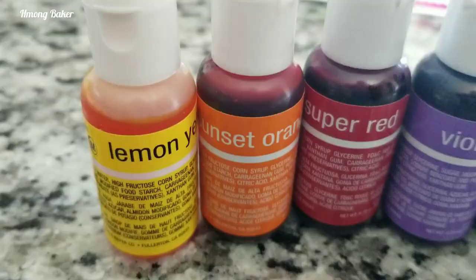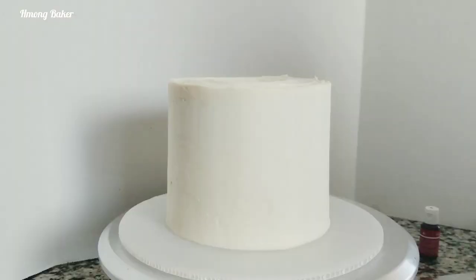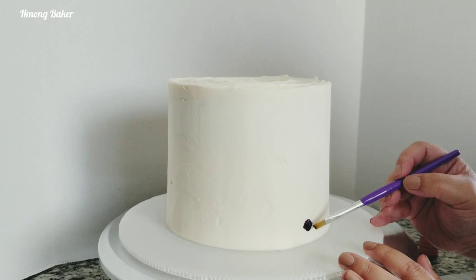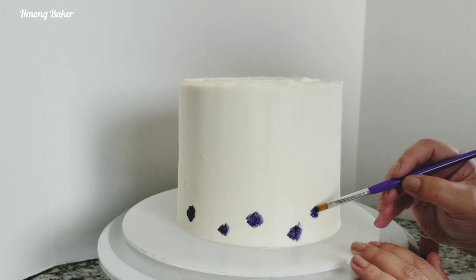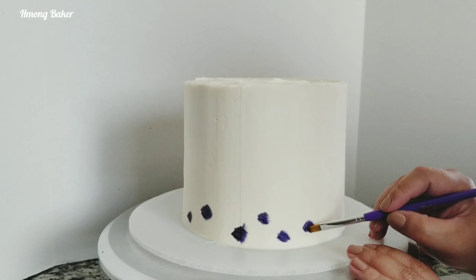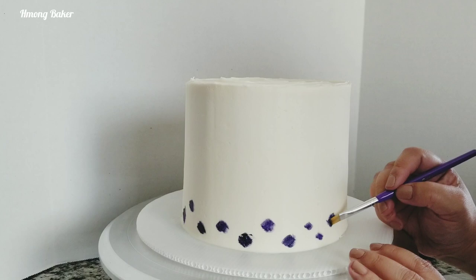And these are the colors that I will be using today — these are Chef Master brand. Now on to painting the cake. This is actually my first time doing a painted rainbow cake and also my second time doing a painted cake. I honestly didn't know how it would turn out. At this point I was just looking at a whole bunch of spots on my cake and I wasn't really sure how it was gonna look at the end, but I just kept going on with my theme.